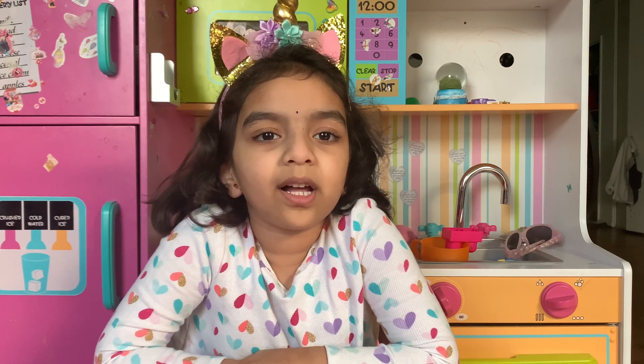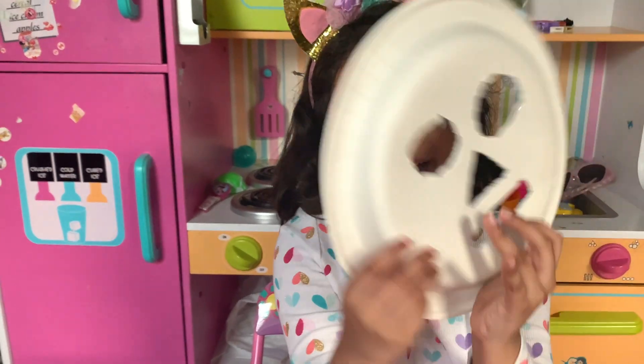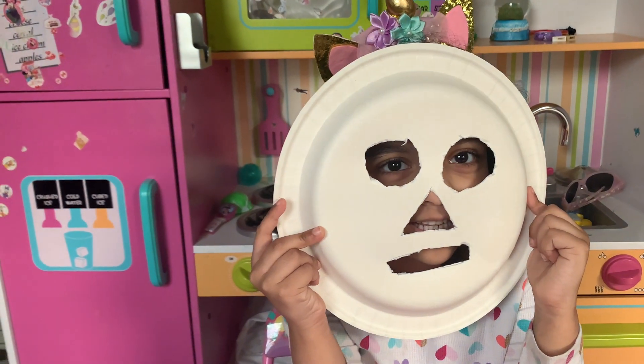Hello everyone, welcome to my channel. My school project: LeBlock from the land.